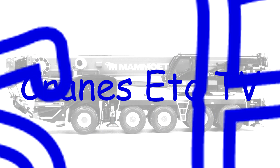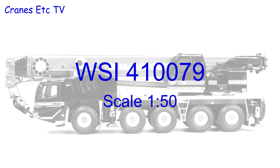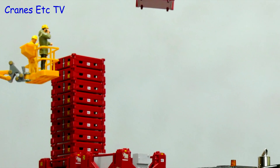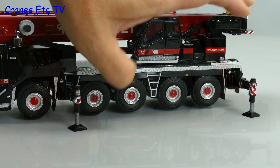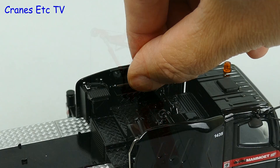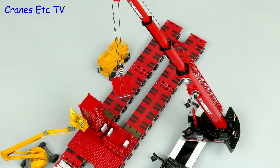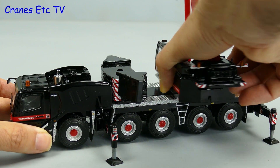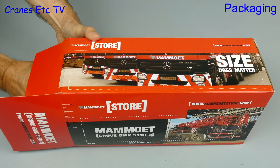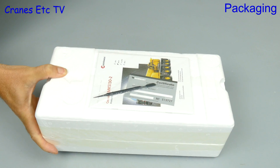Thank you for joining us. Red and black are the colours of the well-known Dutch lifting engineering company Mammut. This model in Mammut colours is of a 130 tonne Grove mobile crane.